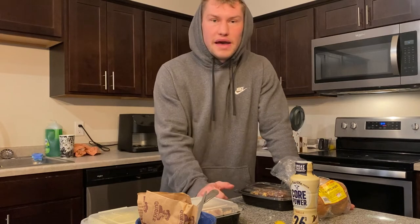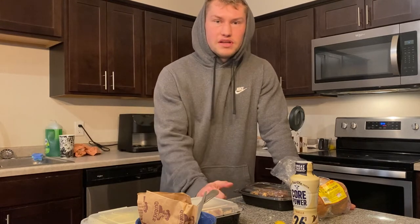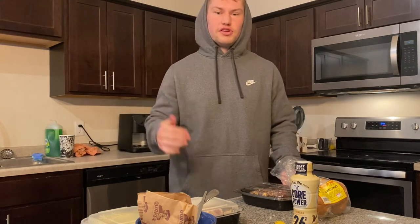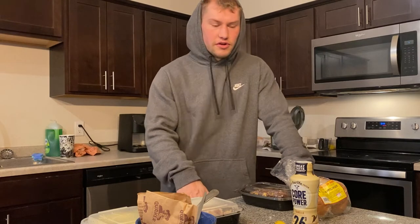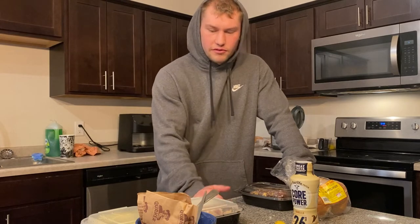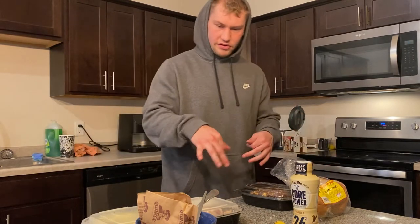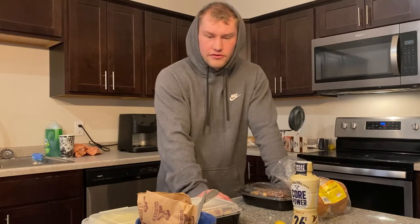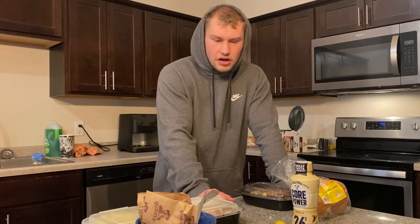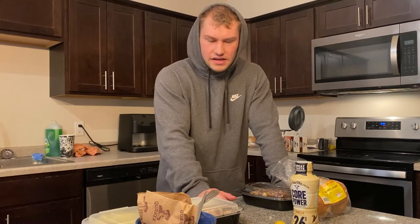I wouldn't get too overwhelmed with tracking macros. If you'd like to, feel free — obviously being in a caloric deficit means you're eating less calories than you burned that day, so you're going to lose weight. Just check the scale — if in a couple of weeks you see you're not losing or gaining weight, you got to eat more or eat less. Feel free to reach out to me with any help. I'm going to work 11 to seven today, so this is three meals and a snack that I'll eat throughout my day to make sure that I'm fueled. After work I'll go work out. This is just kind of what my day usually looks like — hopefully this can help you guys out with ideas for what to do when you have a busy day.